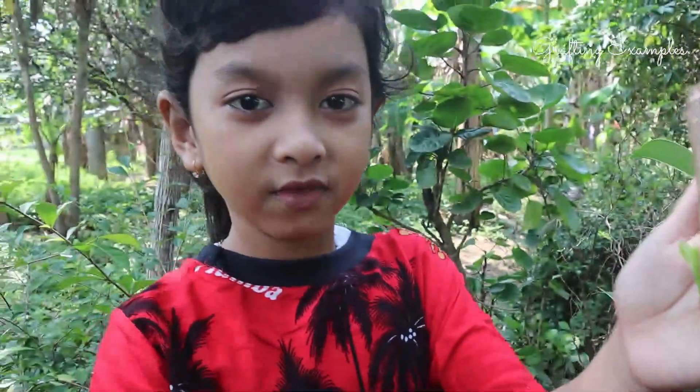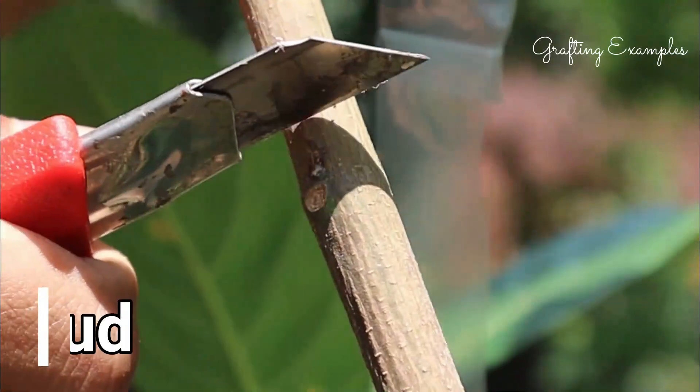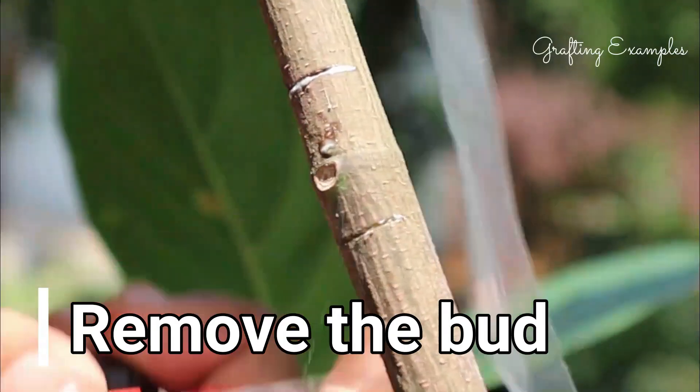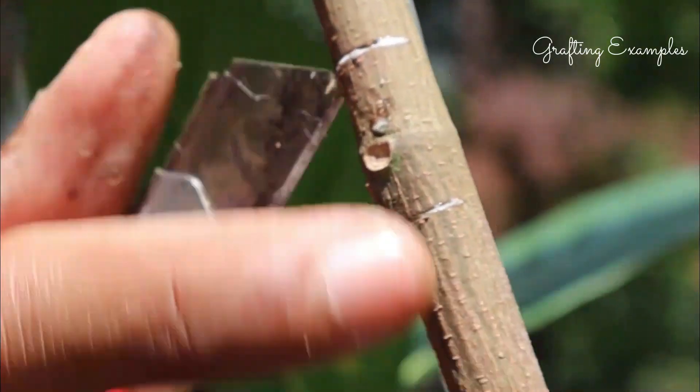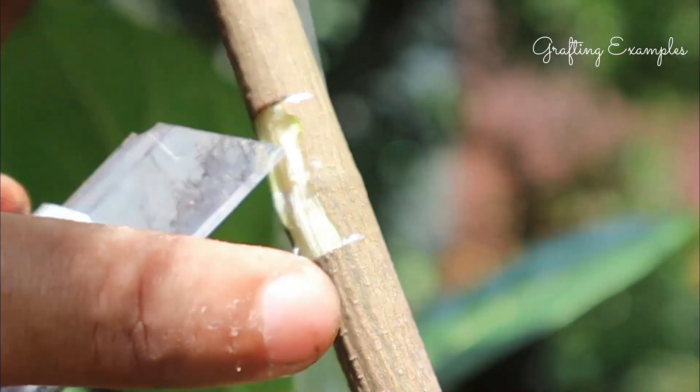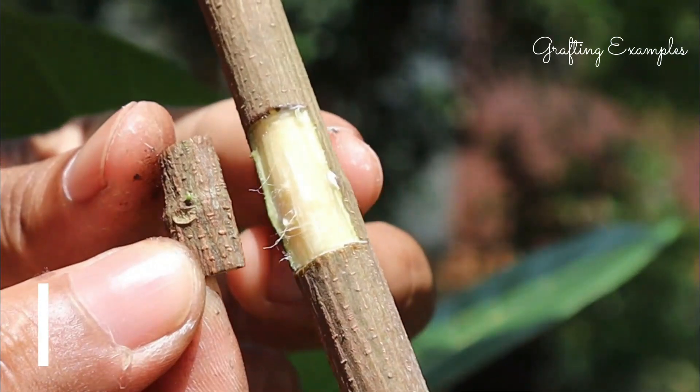Bud grafting, also known as chip budding, is a method of propagating trees by grafting a growth bud from a tree of your chosen variety to a rootstock. Bud grafting is done during the summer between July and September.